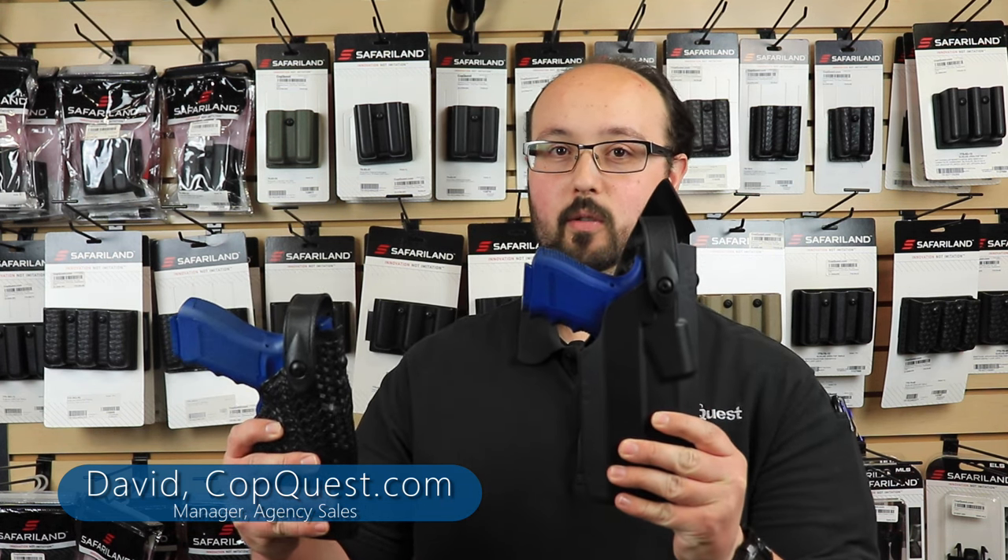Hey everyone, welcome back to the CopQuest YouTube channel. My name is David. I'm the manager of agency sales and today we're going to be talking about how to add extra security features to your Safariland duty holsters. So stay tuned and let's check it out.